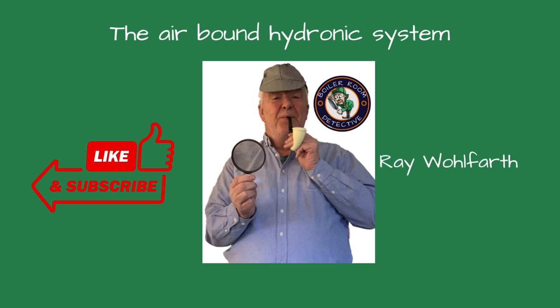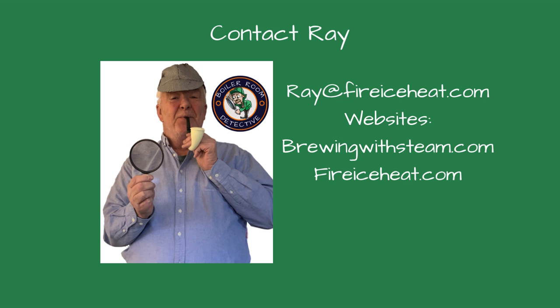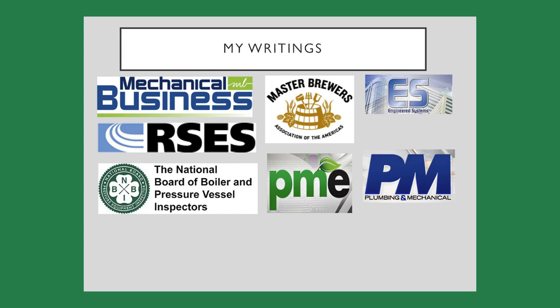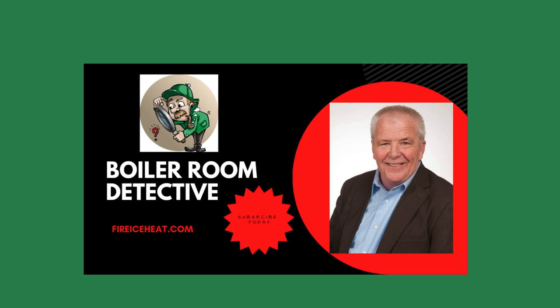If you find this video helpful, give us a thumbs up and subscribe to our channel for more expert advice and tips. If you would like to contact me, my contact information is here. I also have two websites: brewingwithsteam.com is focused on steam systems for breweries and distilleries and includes a monthly blog about steam issues inside a brewery. My other site is fireiceheat.com, my company's website, which shows some of our capabilities. I have 12 boiler books available on Amazon, and my technical articles are included in various industry publications. Thanks for stopping by Boiler Room Detective, and I'll see you on the next case.